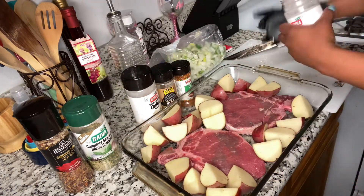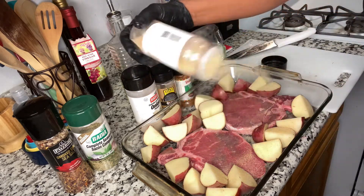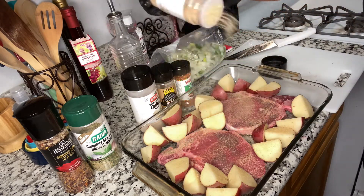So now I'm going to go ahead and season it up real good, y'all. And like I always say, season it up to your liking.